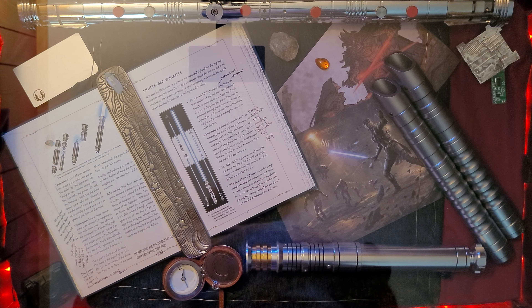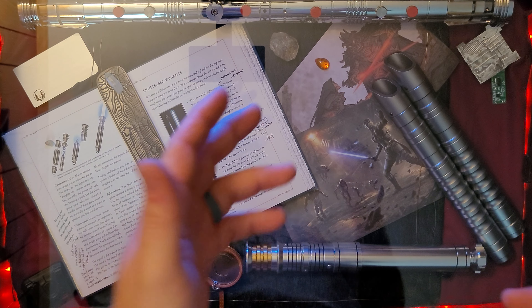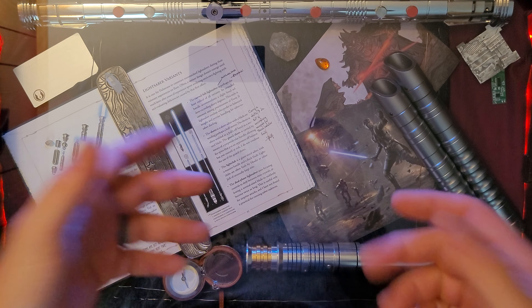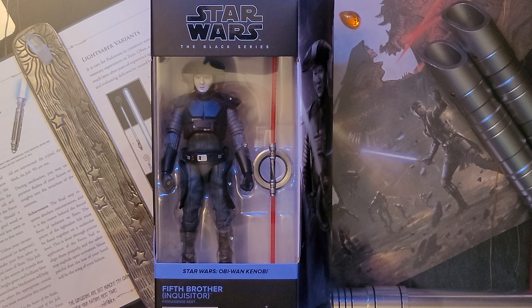Head over to Facebook, Instagram, and TikTok — I'll be linked in the bio. Now let's get to the unboxing. There we have it, ladies and gentlemen — the Fifth Brother, one of the Inquisitors from the Obi-Wan Kenobi series.